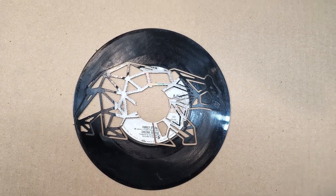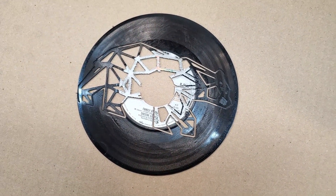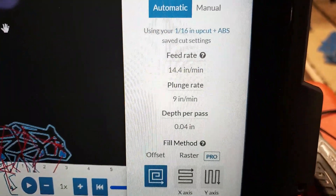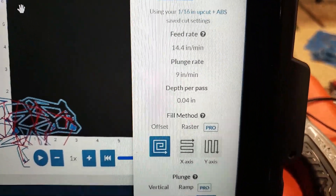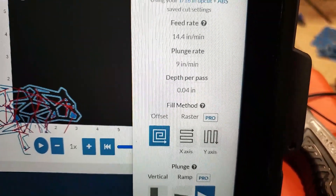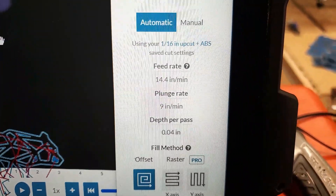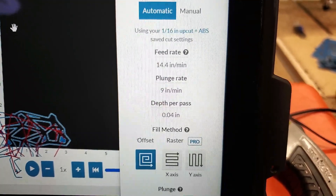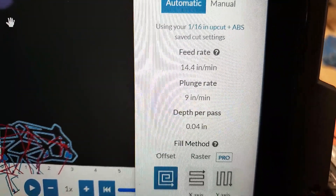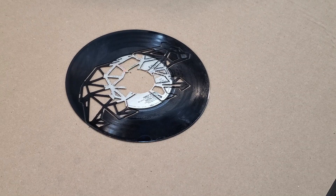But look at it — I'm impressed. My cut settings were using a 1/16th inch bit, a 14.4-inch feed, a 9-inch plunge, at a depth per pass of 4 hundredths of an inch, which was the thickness of the material, so everything just went over once. It started at 24 inches per minute feed rate, then I slowed it down because it seemed to be struggling, and the router was set to number 4. For experimentation I'm going to give this a couple of quick layers of spray paint and see how that emphasizes or diminishes the image.